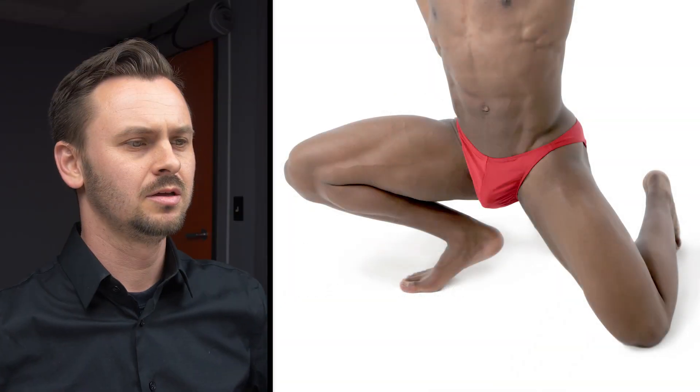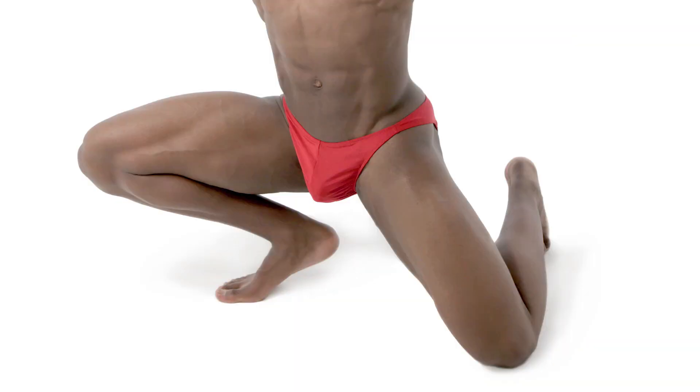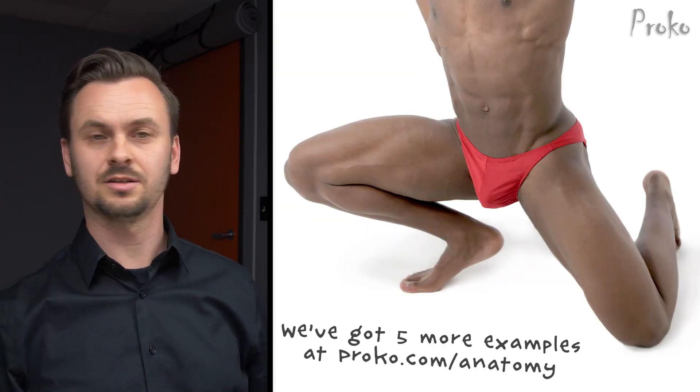All right guys, we got a fun one. Lots of stretching, compression, very active pose, but it's the last one, so let's have fun with it.